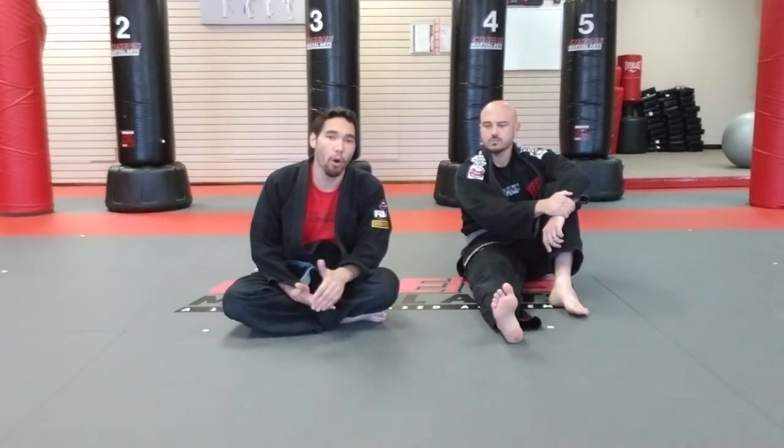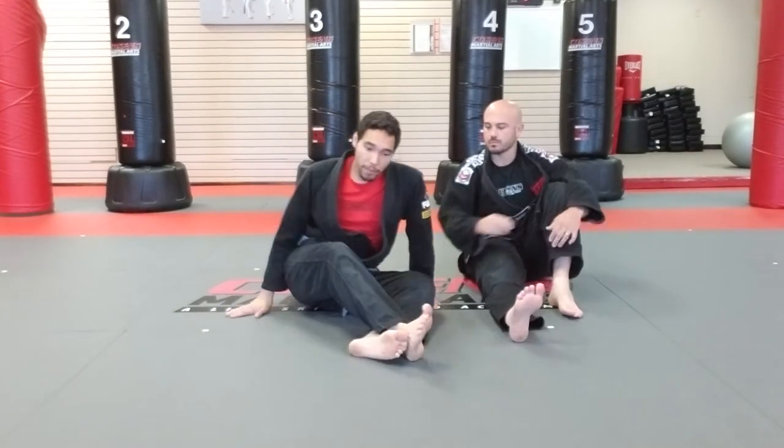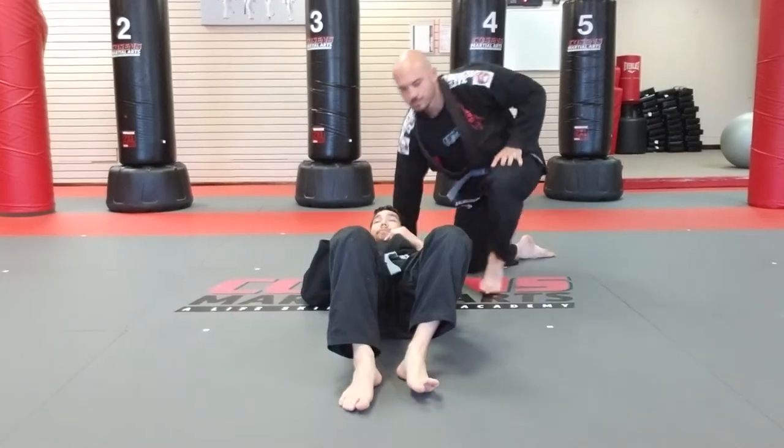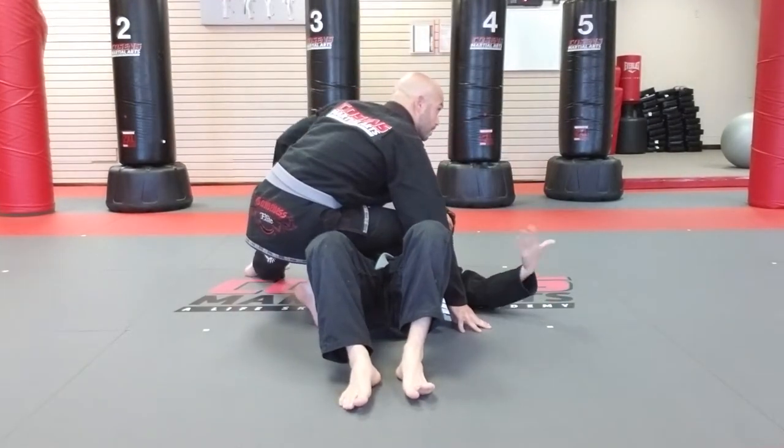Today we're going to do a toe hold, which is very similar to our knee bar. It's the same position, but instead of attacking their knee we're going to attack their toes. You can do this in combination at the same time if you'd like. My partner is going to be on my right side. I'm going to escape first and then submit him.